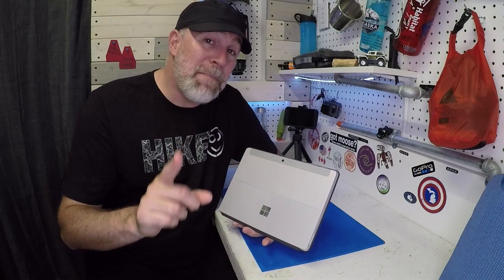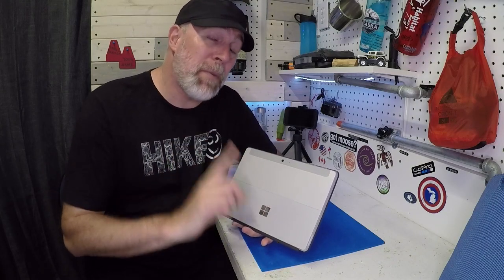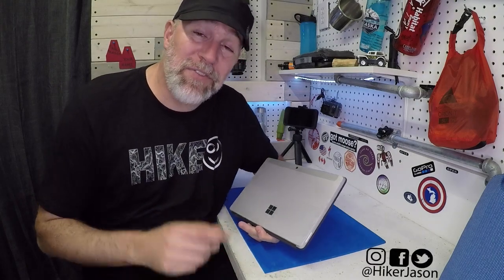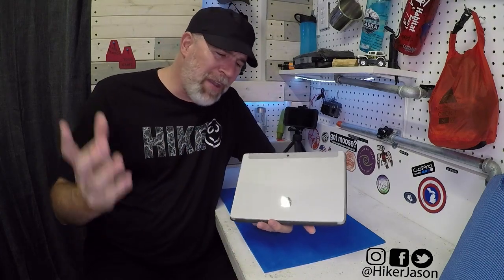Will this device edit my videos using Adobe Premiere Pro? That is the key thing. That's what this video is about. Hiker J here.